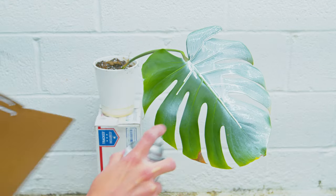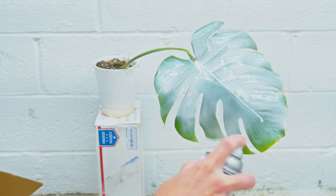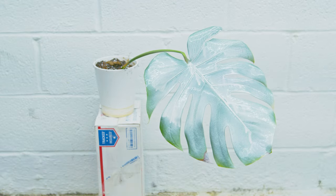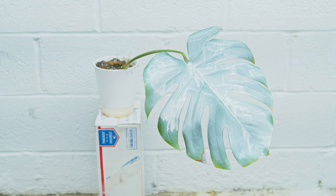Now a lot of you are going to say this is going to kill off the leaf and make it turn brown, and I would say not any faster than an albo leaf would turn brown anyways — so nothing to worry about.